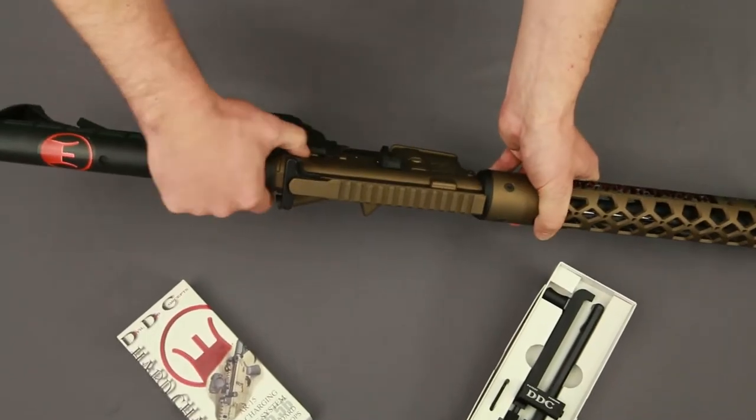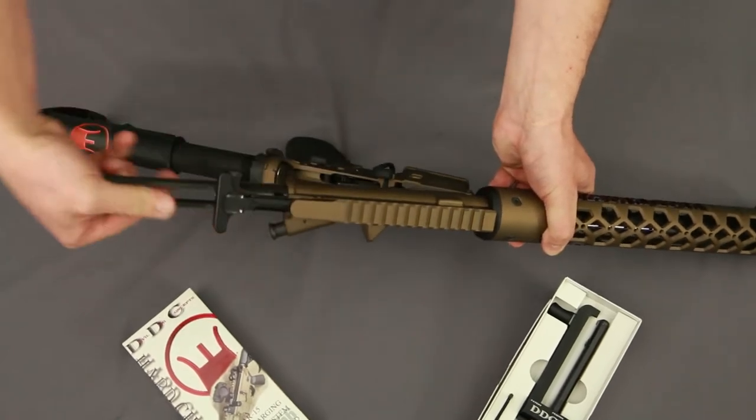Once you make the rifle safe, break down the rifle as normal and remove the original charging handle and bolt carrier group.